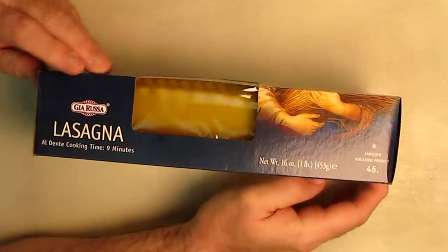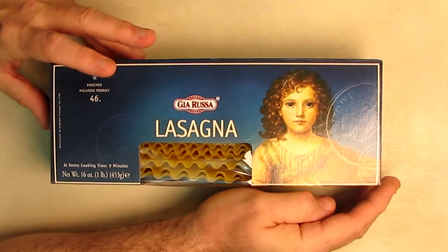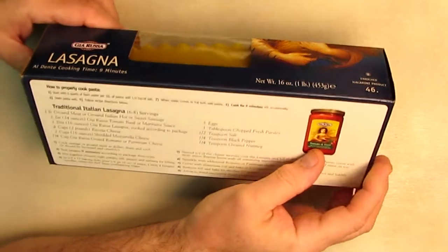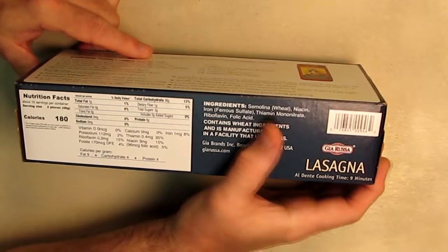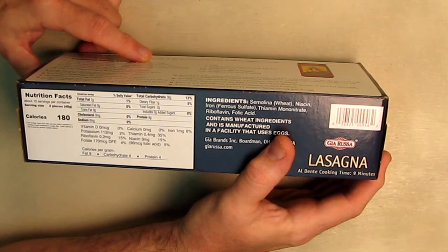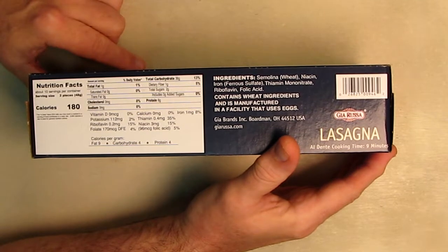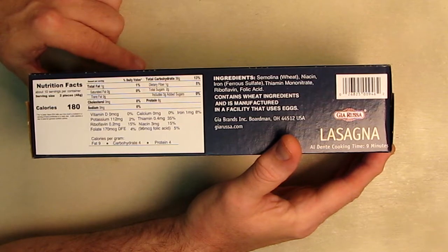The reason I'm reviewing this is because I just wanted to explain a little bit about lasagna and about different qualities. This particular product has a really good flour that they're using. If you look at the ingredients on here, you can see it's Semolina flour, wheat flour. The type of flour that they're picking has a high protein content, and it's a little healthier for you.